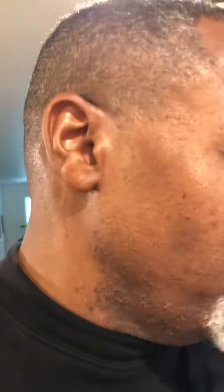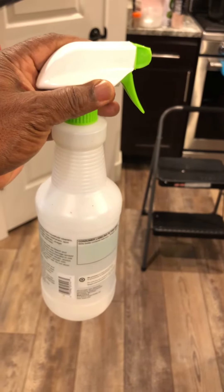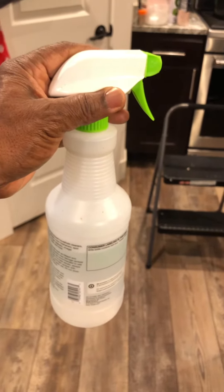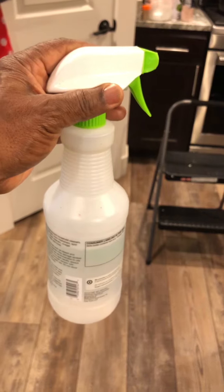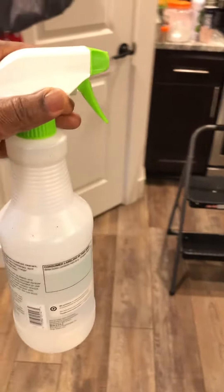I do two different things. First, I use a sterilizing fluid right here — I spray it into the bottles, wait 10 minutes, and it kills all the bacteria inside. Then I rinse the bottles out nice and clean and they're ready to use.